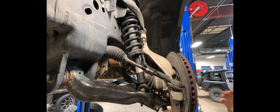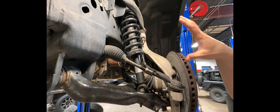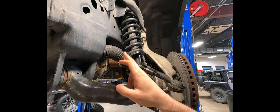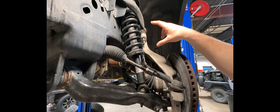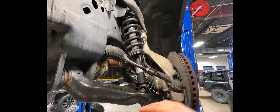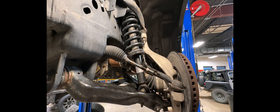Here you can see we have all the factory steering components. I do have the truck in the air so everything is drooped at this time. We have our outer tie rod right here — this affects the steering. We have our factory strut and coil, our CV shaft, factory knuckle, and then your lower and upper control arms.